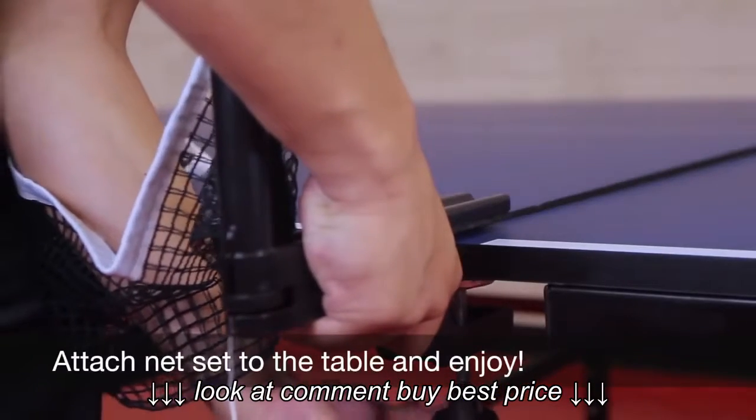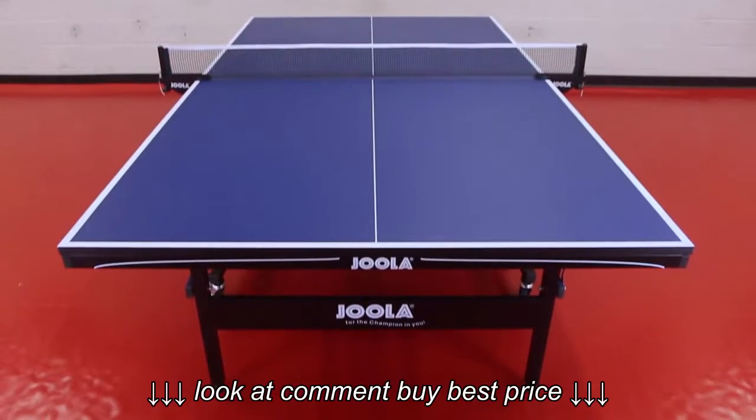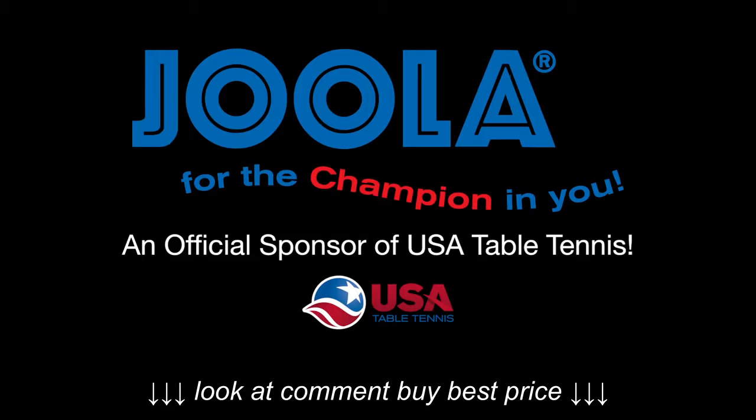Attach net set to the table and enjoy! JOOLA, for the champion in you, an official sponsor of USA Table Tennis.